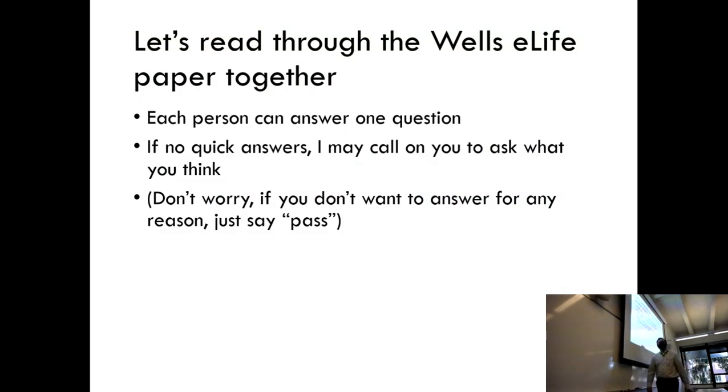We're actually so late that I'm going to go fast. But I might call on you to ask your answer to a question. If you don't know, say you don't know. Or if you just want to pass for any reason, if I call on you, don't freak out. It's not like law school. Just say pass.